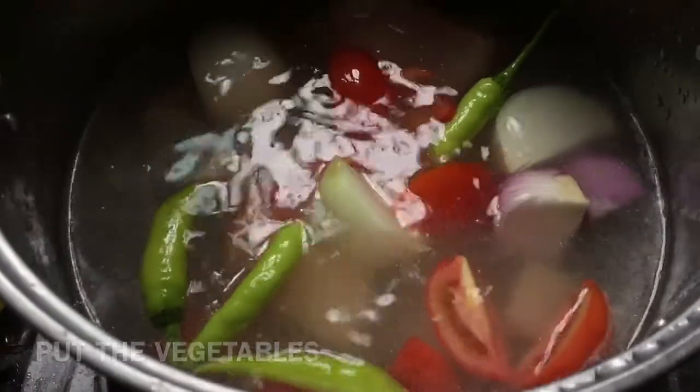Turn the heat back on, put the vegetables you've quartered, and cover them up. And don't forget to season it with salt according to your taste.